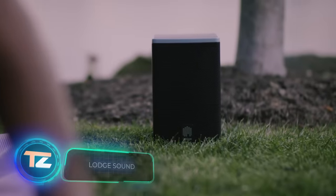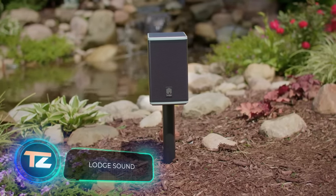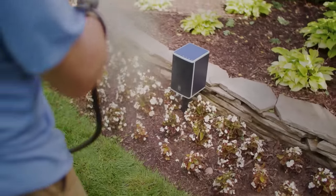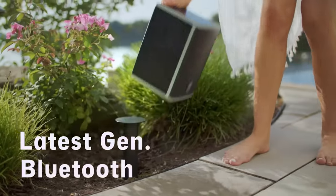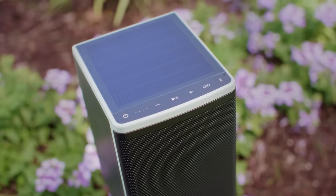And if you prefer music without the fire, check out Lodge Sound's solar speaker. Tough enough for cold, slush and mud, it connects via Bluetooth and delivers dynamic sound with a punchy bass. Grab the Ukiah fire pit for $600 and the Lodge Sound speaker for $450.